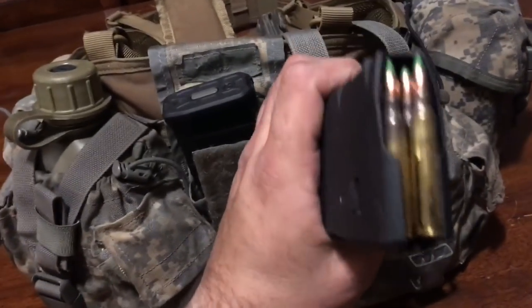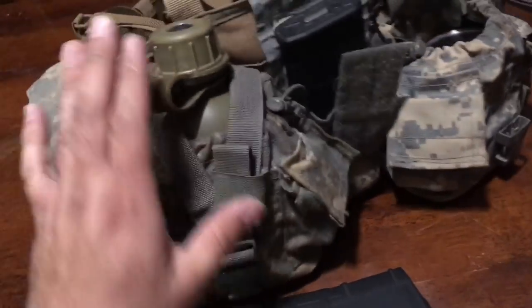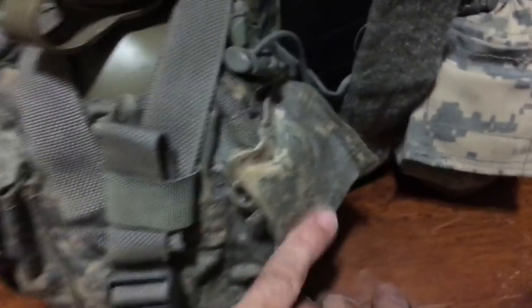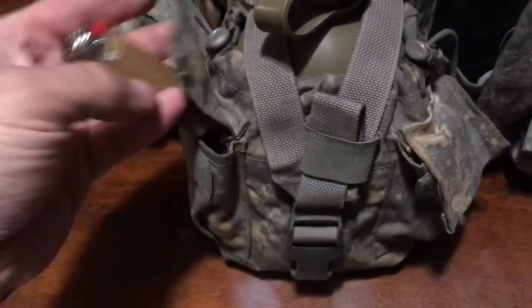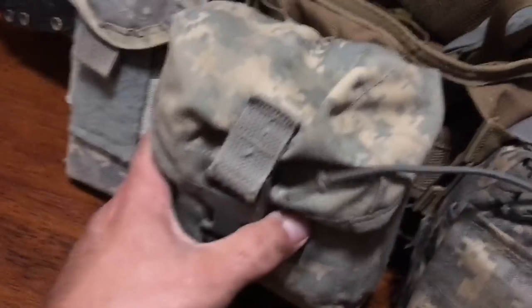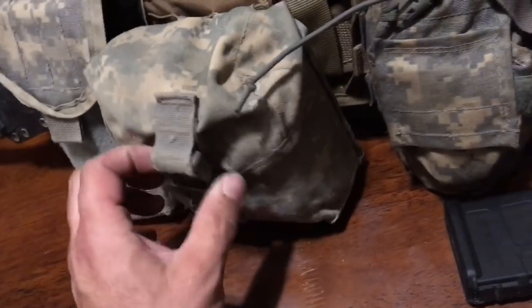Reinsert mag — 62 grain green tips. This second canteen setup is complete redundancy: more water tabs inside, another lighter, and yes, there is a steel cup in the bottom of this one as well. Two is one, one is none. And hey, if you're going to make some coffee and your buddy wants some, you can just hand him his own cup.